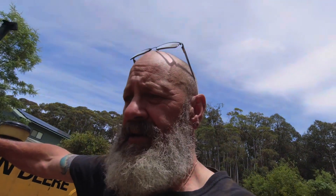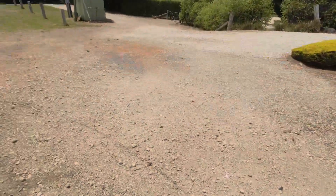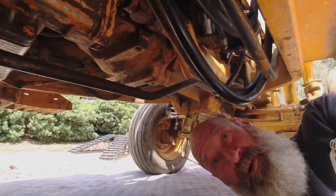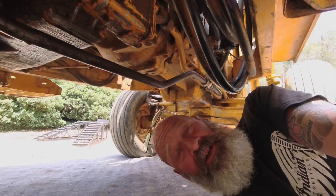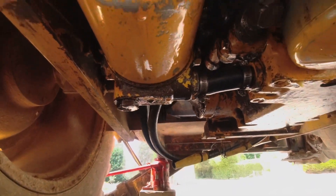I got on it the other day, pulled it out of the shed, and as I'm backing up and looking around I noticed a trail of oil on the ground. I'm thinking, oh no, we've sprung a leak. I switched it off and jumped underneath and there was a significant amount of oil coming out — under quite a bit of pressure — so I was losing a lot of oil.